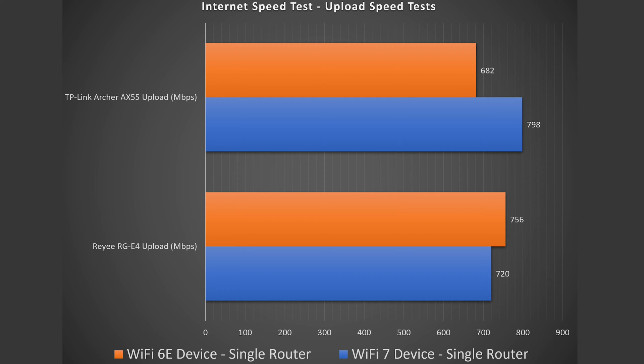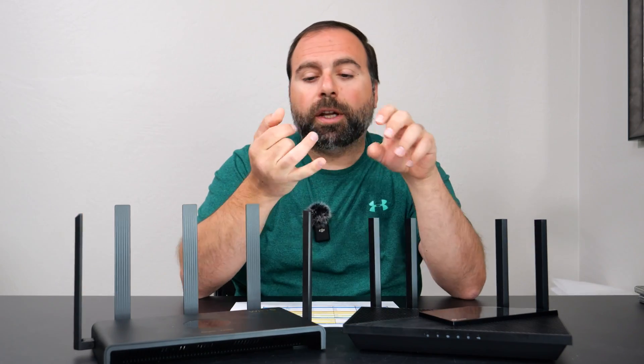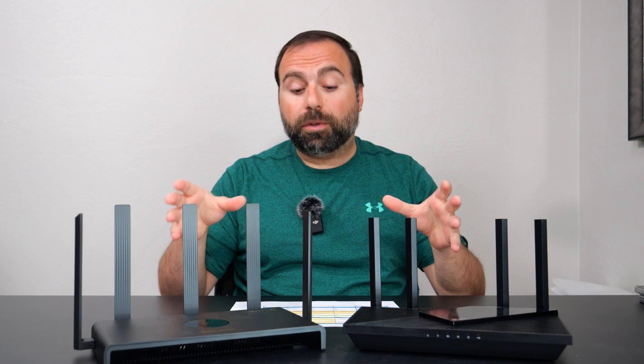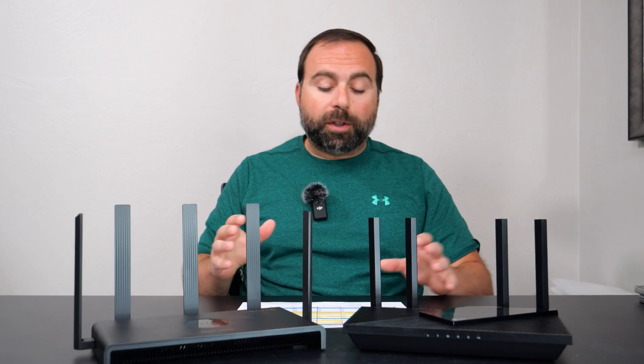The Wi-Fi 6 upload did actually do better on the Ray than on the TP-Link, but overall I would say the TP-Link did better for the internet speed test. For the local speed test, I make my computer the server and test from Wi-Fi device to router to computer — this removes the ISP and the public speed test server, giving much more consistent results. Looking at those results, they're a lot closer to each other. Overall the TP-Link did do slightly better, with the caveat that the Wi-Fi 6 upload on the Ray did do better again. Very similar performance when you remove the public speed test server.